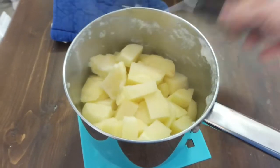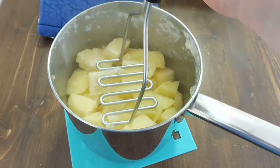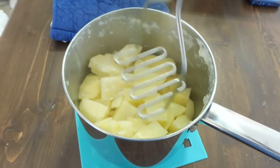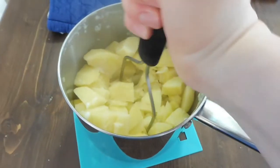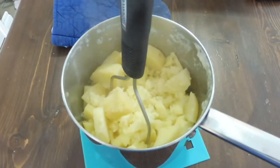Now that they are drained, what you need is a potato masher or a large fork or some sort of thing to use to mash them. That's going to be terrible to film and do at the same time, so I'll just do it off camera.